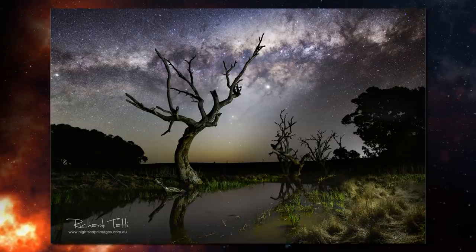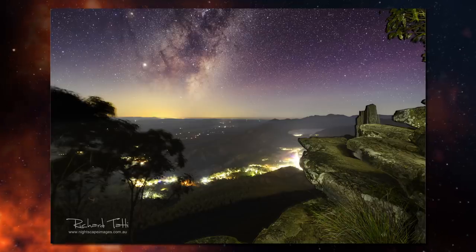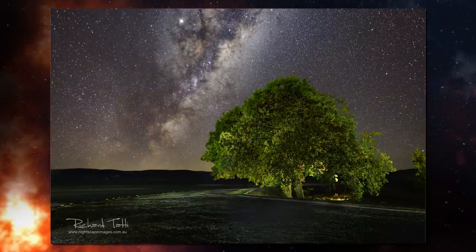Another issue in nightscape photography is lots of noise, especially in dark shadow areas — and there are lots of shadows at night. This has always been the Achilles heel of nightscape photography and most people simply put up with it. But I'd like to encourage you to seek out ways of overcoming this constraint and develop techniques to open up a whole new world of creative possibilities — and this is where focus stacking and blending images comes to the fore.